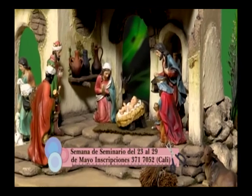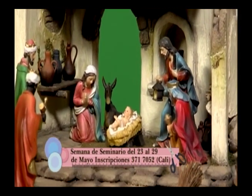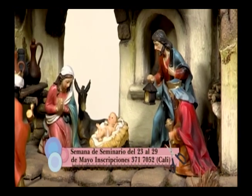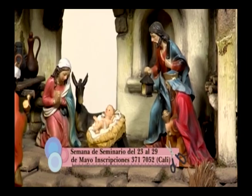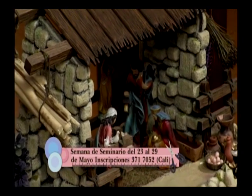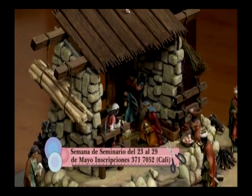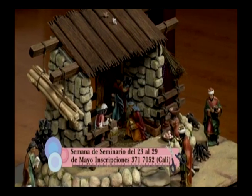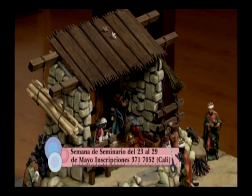Uno de los portales es en forma de baúl. También vamos a trabajar talla en madera. Tendremos baúl, portal, árbol, oasis y un cuadro de arte religioso llamado ícono griego. Para los inscritos hay una sorpresa muy interesante: un curso gratis de diseño de portales, pero solo para las personas que estén inscritas.